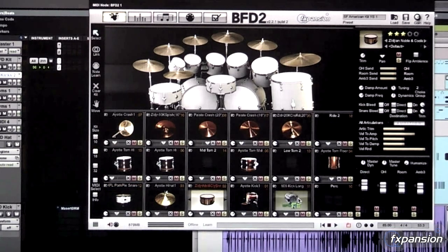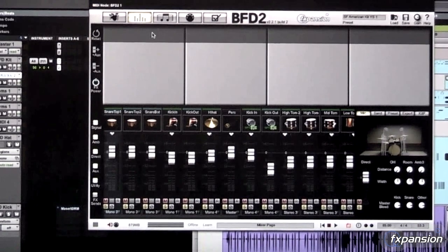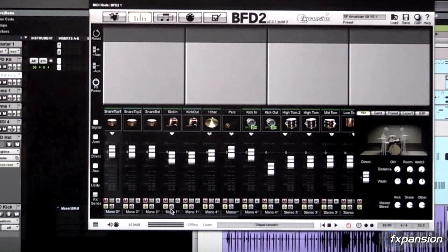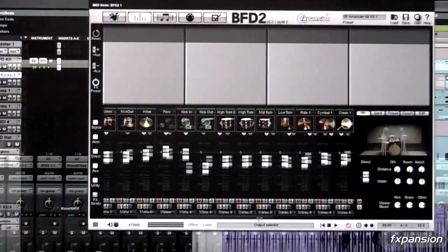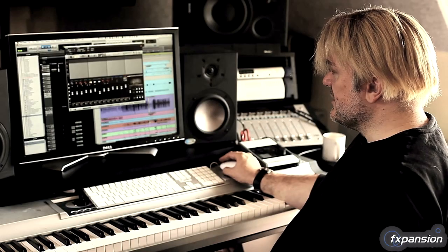I'm running a bit of the old 8-bit kick along with the A-out. And then if I look at my mixer, we're running mono tracks — mono outs for the snare, for the kick, for the hi-hat. These are all submixing out through the thing. So the toms come as a stereo pair, cymbals come as a stereo pair, and then I'm running the room and the ambiences.